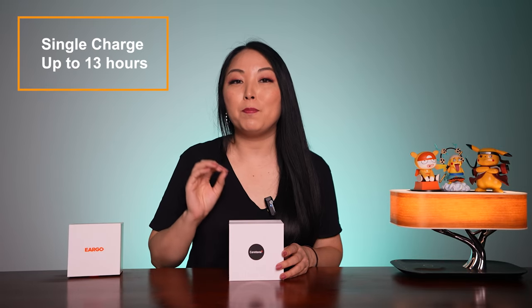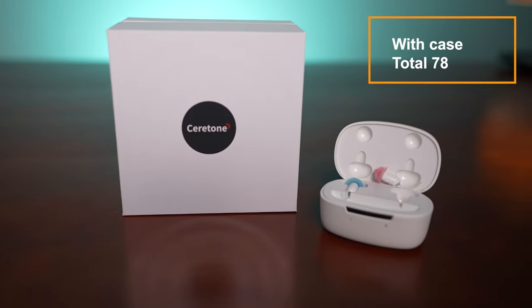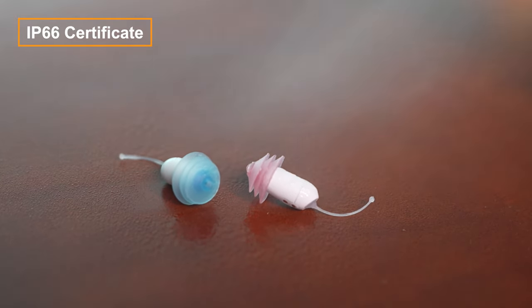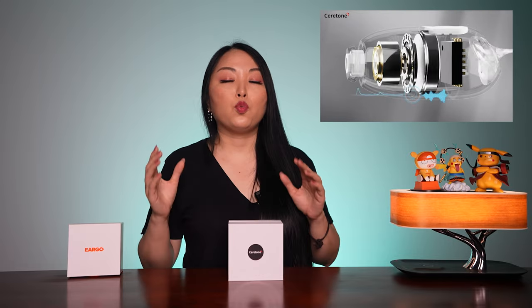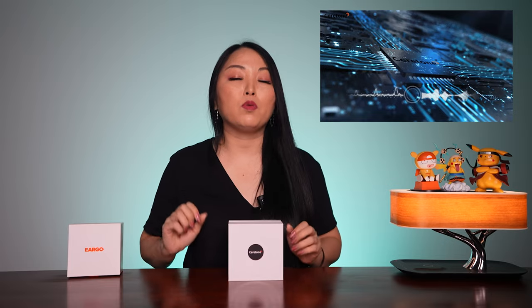For battery life, with a single charge you can use them up to 13 hours, and with the case a total of 78 hours. For protection, it comes with IP66 certification — no worries about rain and sweat. Now let's talk about sound. Core One has a dynamic drive that will automatically reduce noise and deliver clear and stable sound.